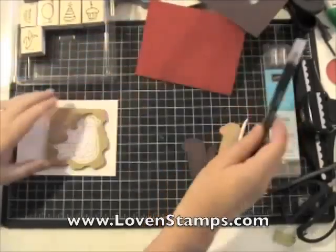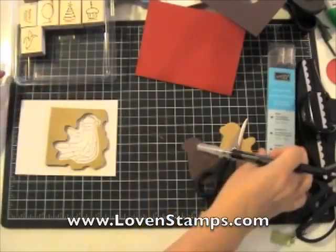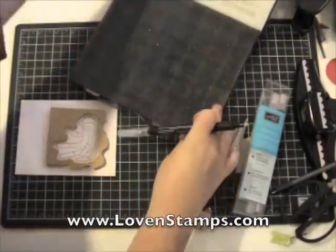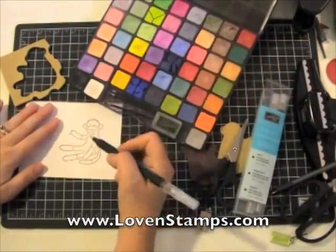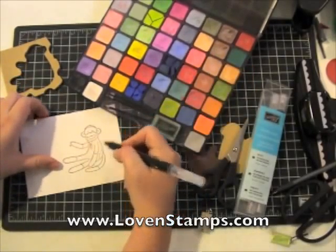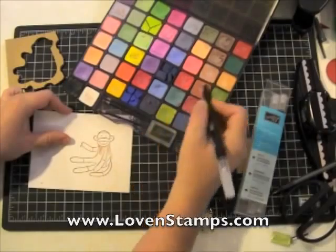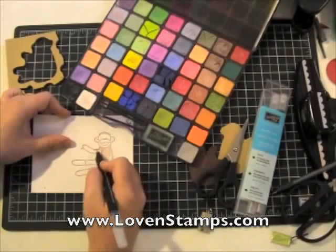We're going to go ahead and take our blender pens now and use our blender pens and the Stampin' Pastels to color in our Sock Monkey. If you've never used blender pens before, they are a fabulous tool. They have a glycerol water mixture that's clear inside them, so they're a clear marker and you have to pull your color from someplace else. The Stampin' Pastels come in 48 colors that Stampin' Up! carries, making them the perfect tool to use with your blender pens so that you can color in all 48 colors to match any card stock you want to use.